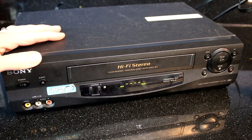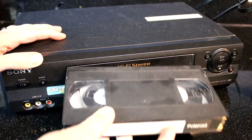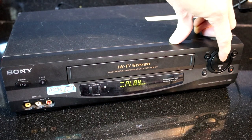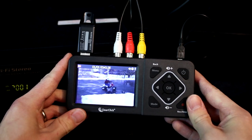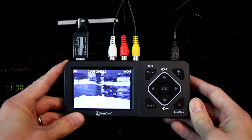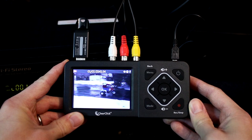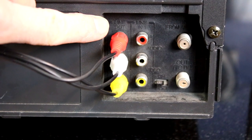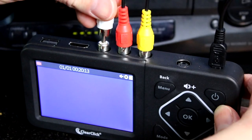Once you have your VCR or camcorder hooked up to the converter, load a tape into your VCR or camcorder and press play. You should see your video on the converter screen and hear audio from the built-in speaker. If you don't, make sure you have everything hooked up correctly, from the output ports of your video source to the input ports of your converter.